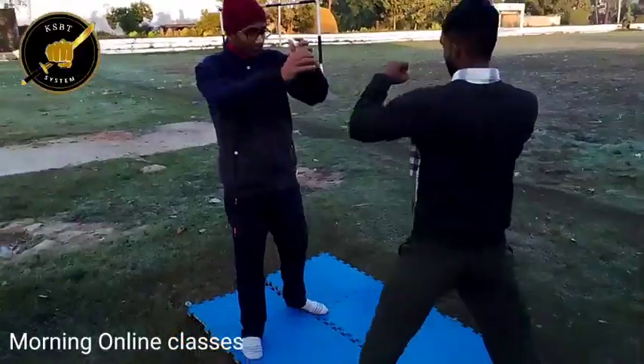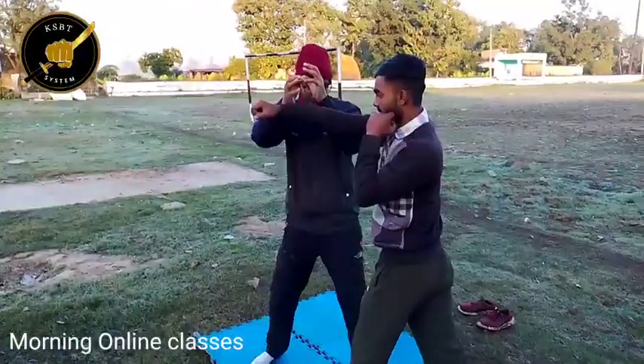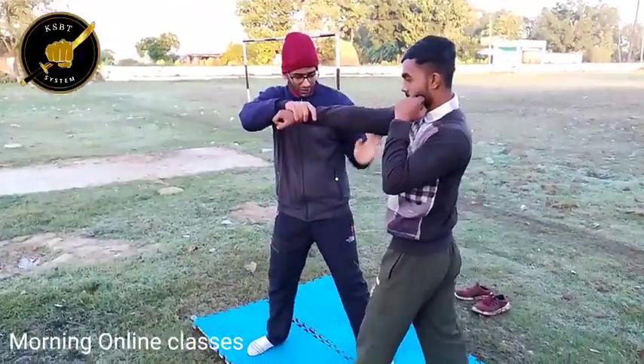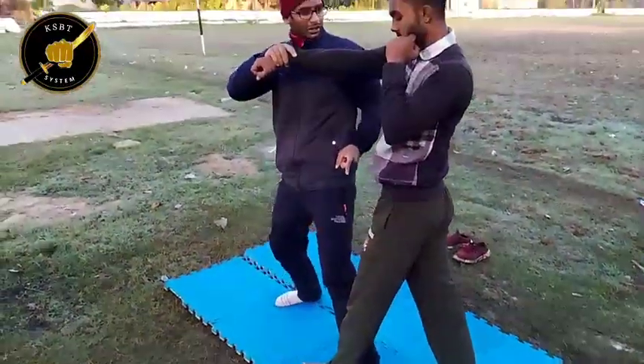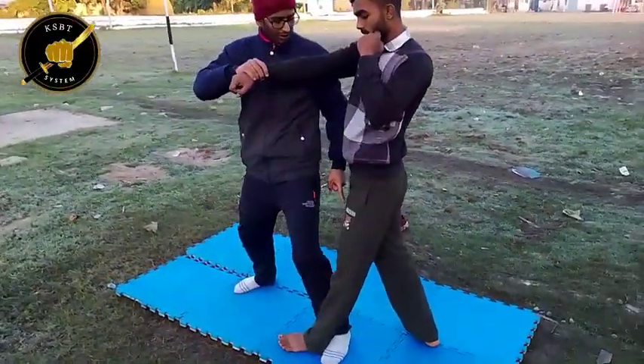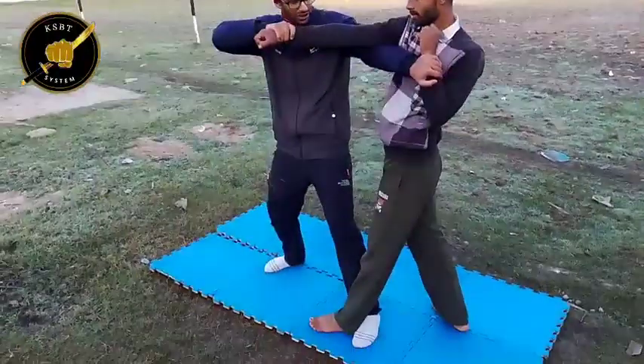Third option — we are going one and two. This is my entry. Now his leg is there. We can take him down from here. Tap this. Down.